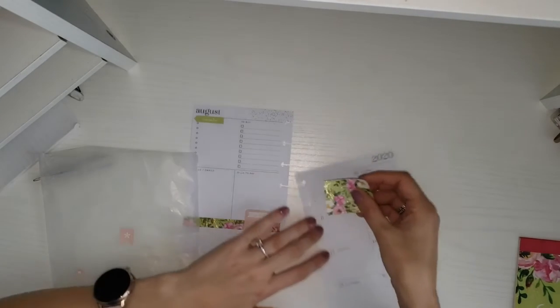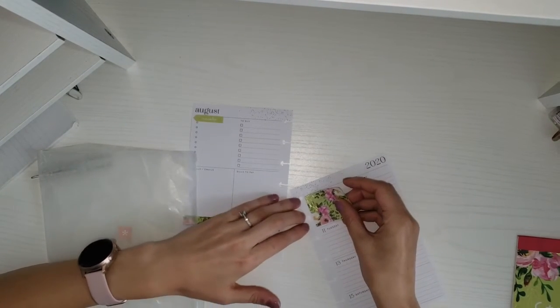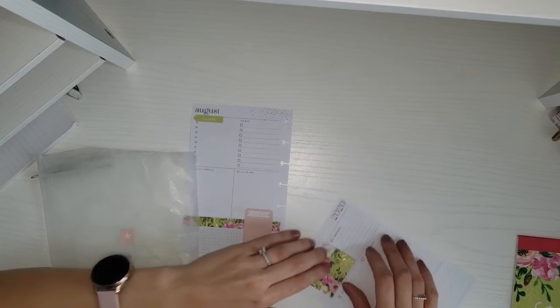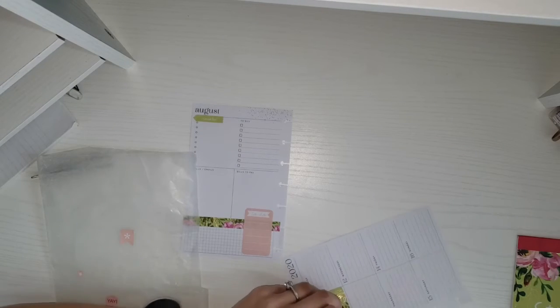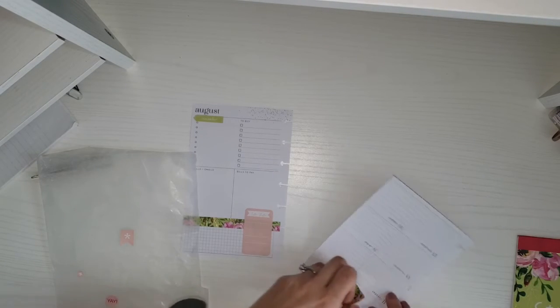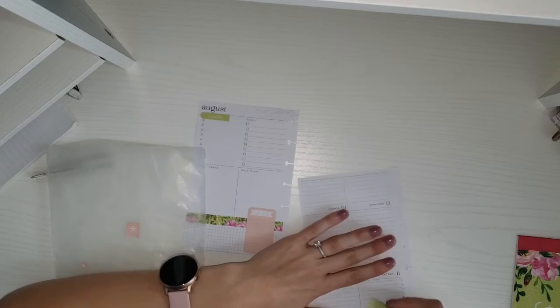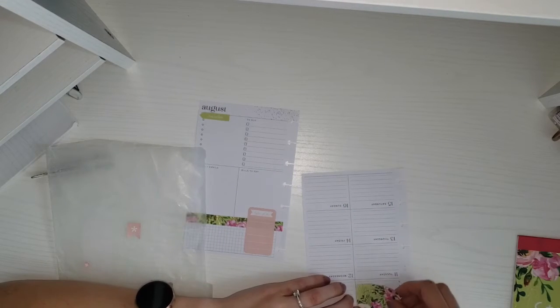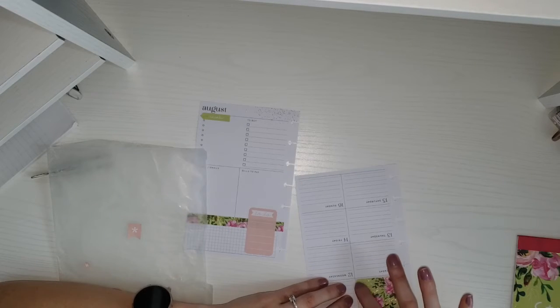Over here I'm just going to cover this up with this box sticker. I'm kind of thinking of leaving some white around the edges.